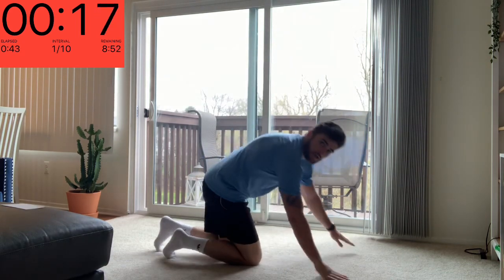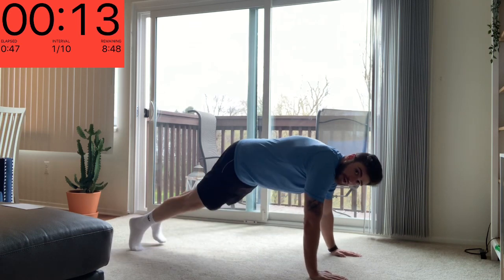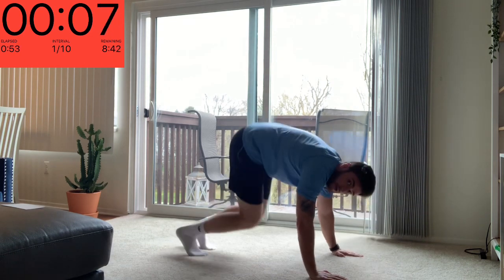For this one, you start off in a regular push-up position. You're going to bring your feet close until you're in that pike. And then when you go down for the push-up, you'll be targeting your shoulders rather than your chest.